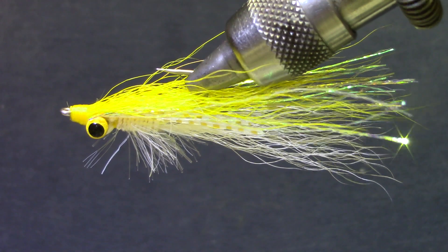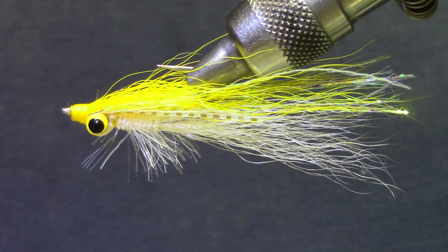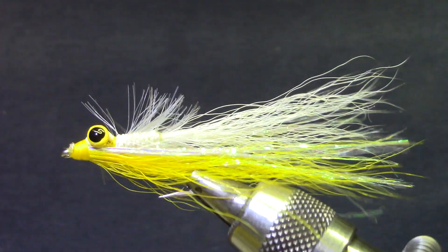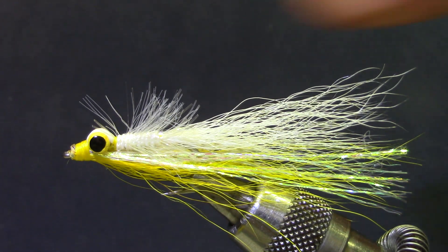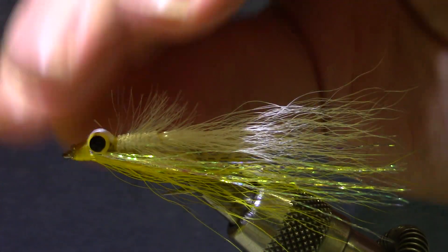So this is a Clouser minnow with some modifications. Anybody that tells you that they've got an improved Clouser minnow, well they're probably going to burn in hell. So I'm only claiming to have modified it, so maybe I'll only get singed.